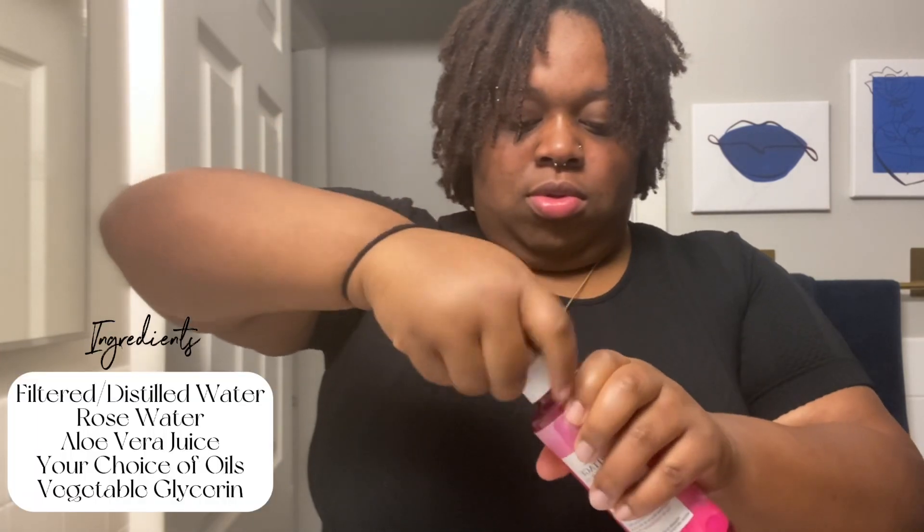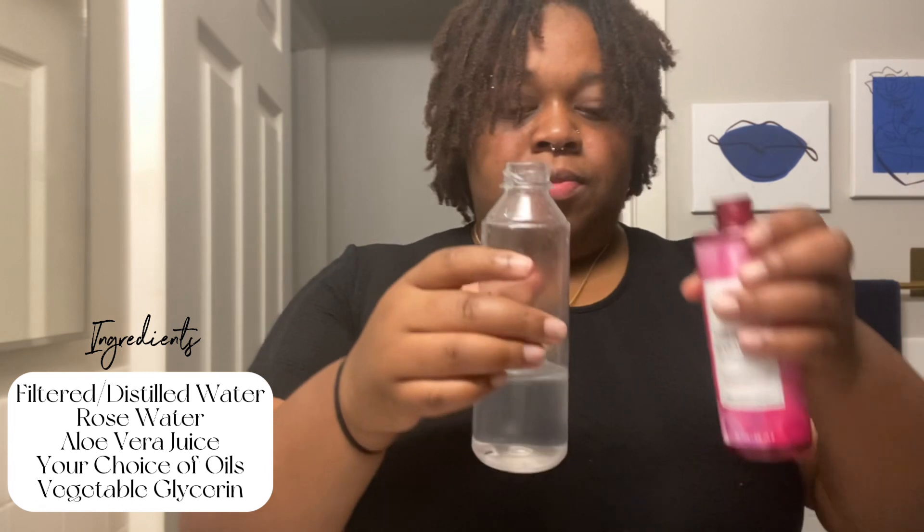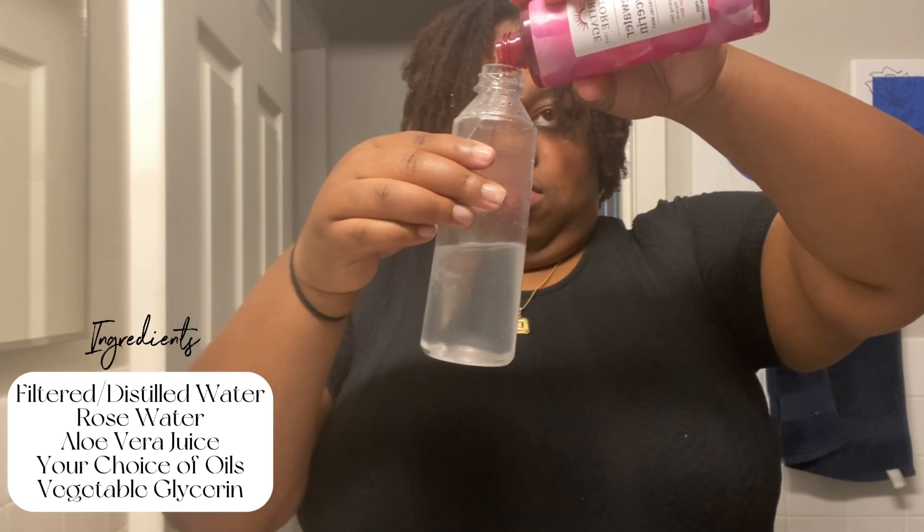I use this every day without fail. The main ingredients you'll want are distilled or filtered water, rose water, aloe vera juice, your choice of oils, and glycerin. For me, I use the filtered water from my refrigerator, which you'll see me going to get.